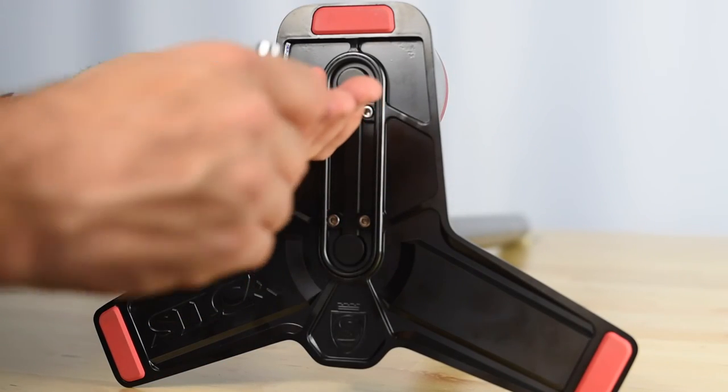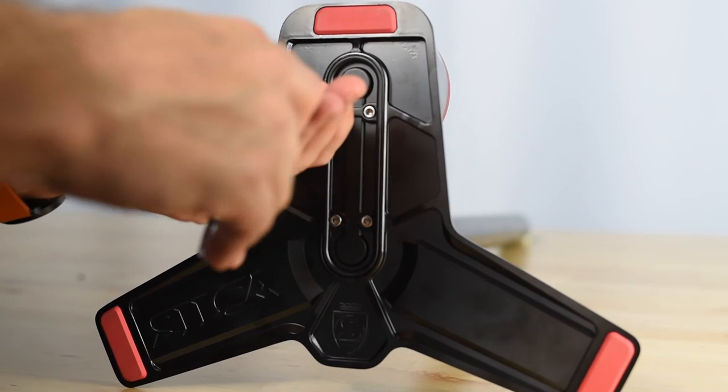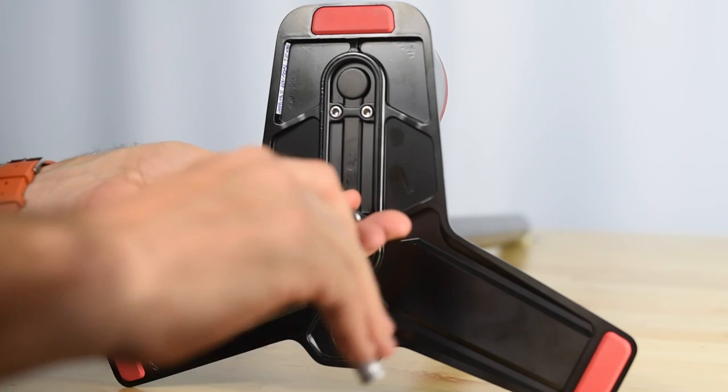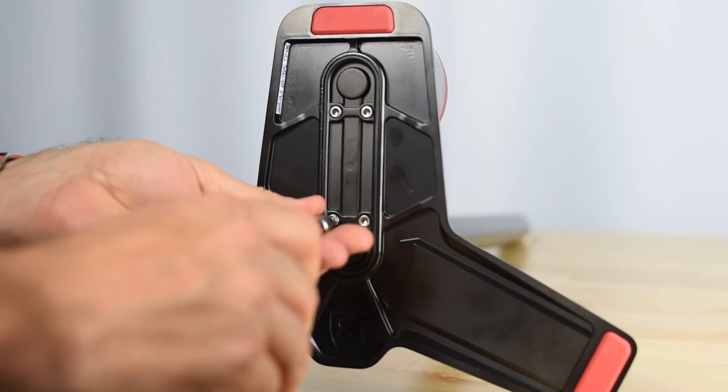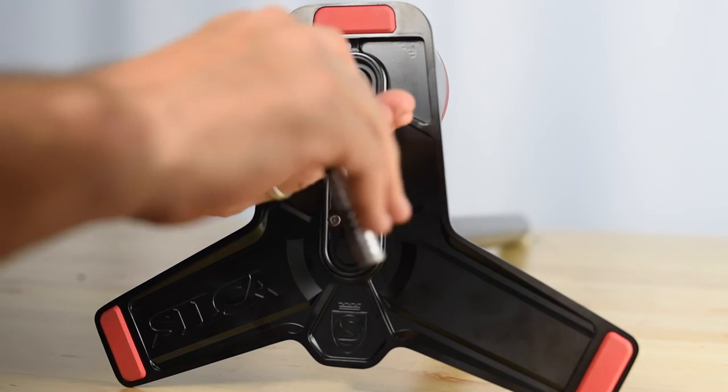Ti-Torque even allows for fast and easy step-torquing of multi-fastener features such as stem face plates, which up until now have only been possible either with digital torque wrenches costing hundreds of dollars or by using multiple click-type torque tools, the sum of which also cost hundreds of dollars.